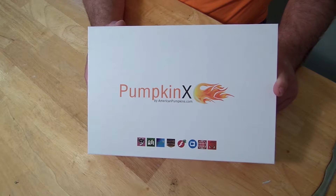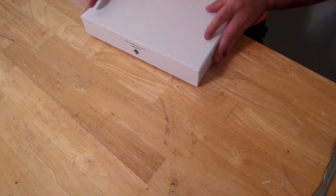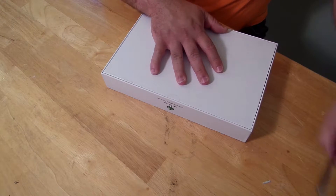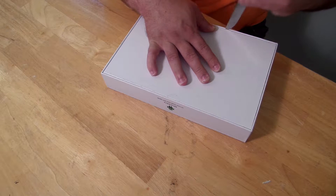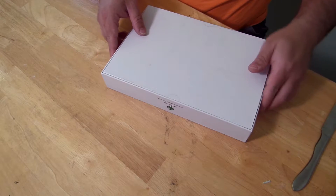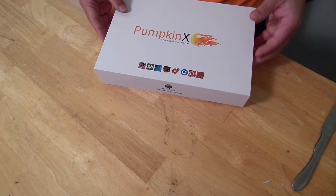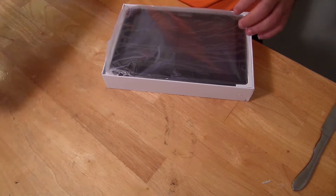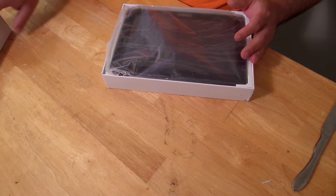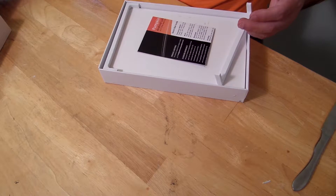Here's the American Pumpkins PumpkinX 10.1 inch tablet. This bad boy has 2 gigs of DDR3 RAM. I'm just going to open it with my butter knife. It has a 64 gig hard drive and Android Lollipop 5.1. I'm going to set the tablet aside for right now just to see what else is inside the box.